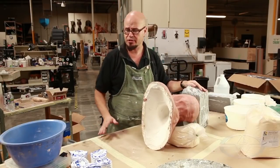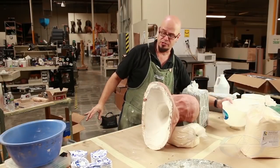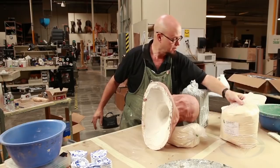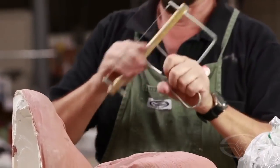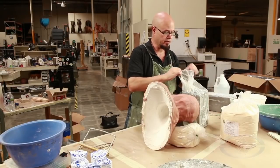What I have ready at the table is everything you're going to need: plaster bandages, buckets, water sources, alginate, white clay, and my famous clay cutter that you saw in the last episode. And we're going to get to work here.